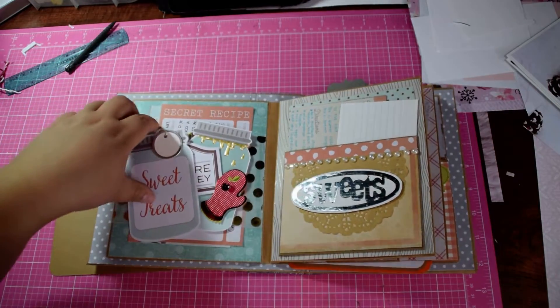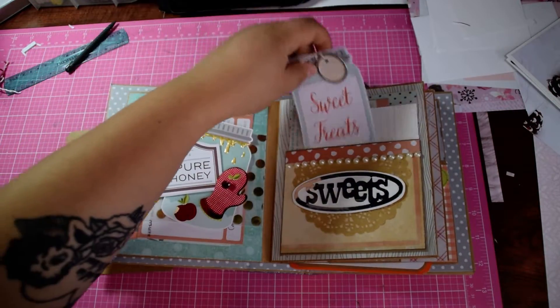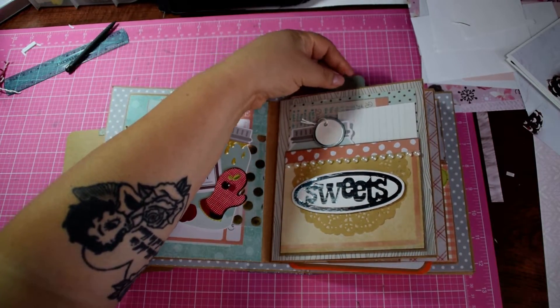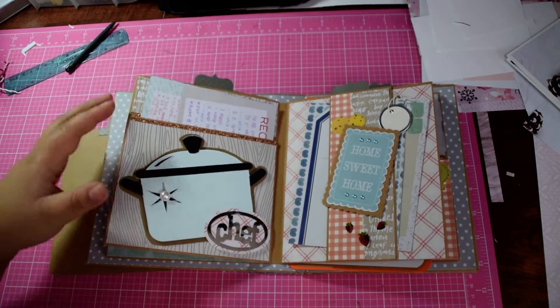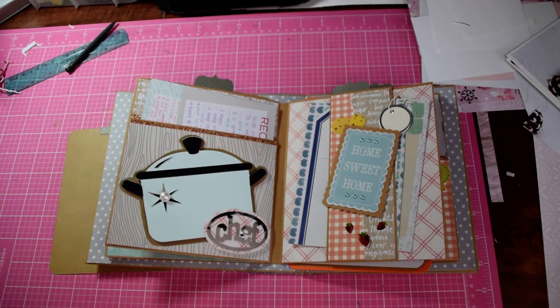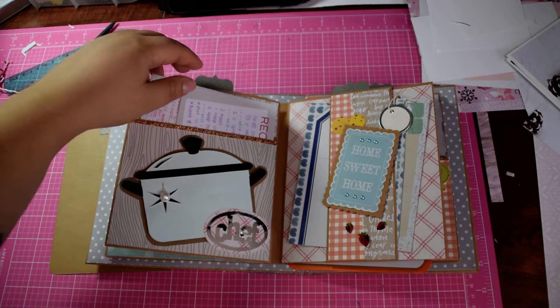That's from that Cricut cartridge — I just love the font they used. Here is an insert on top. For this one, there are a lot of pockets in here because, if she's anything like me, I like to tear recipes out of magazines, or some people give me recipes with Christmas presents. So I gave her room to be able to stuff them in here.